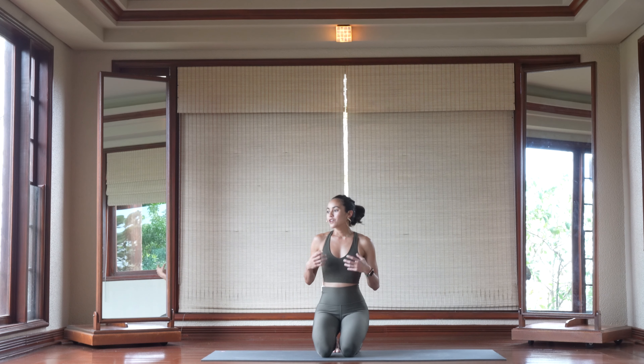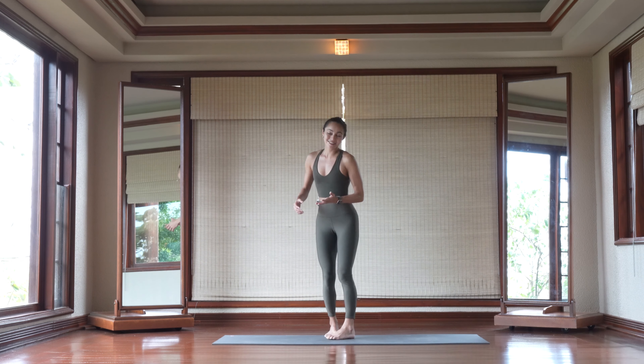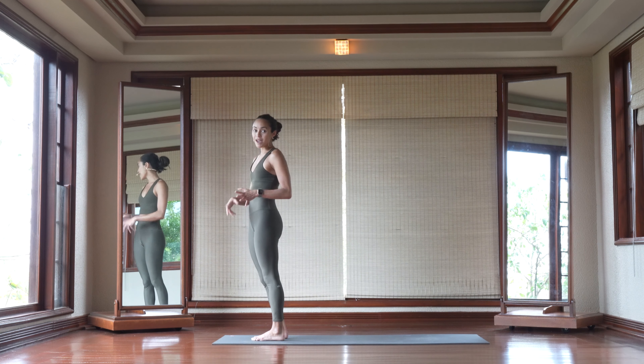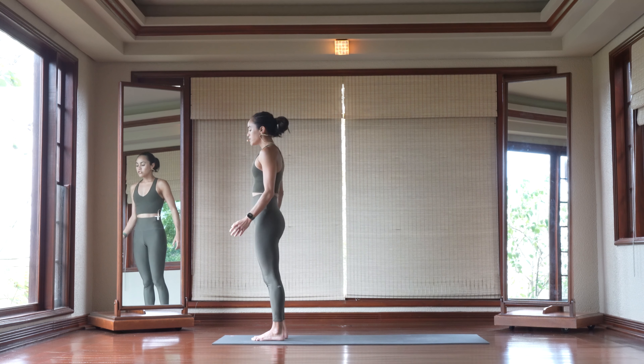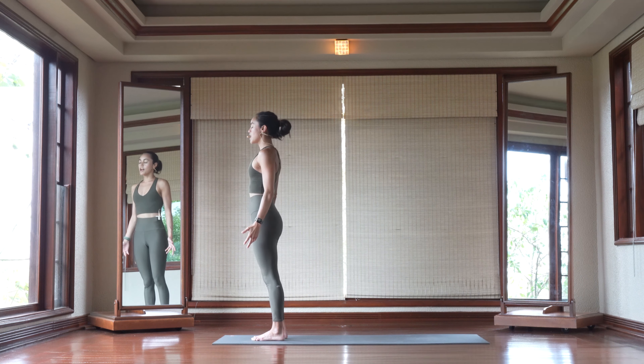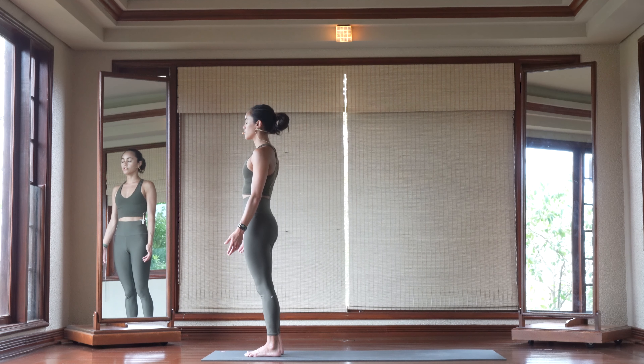Now, you can do this routine as soon as you roll out of bed, but we're going to start off in a standing position. You don't even need a mat to practice this flow, but I want you to start off flipping your palms towards the opposite direction of your body and just letting your shoulders relax.